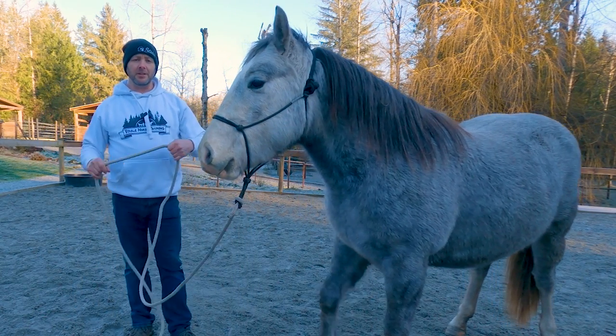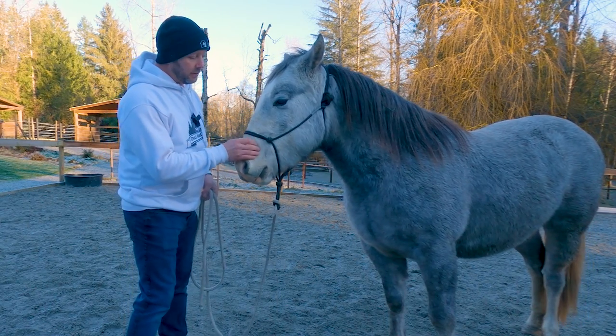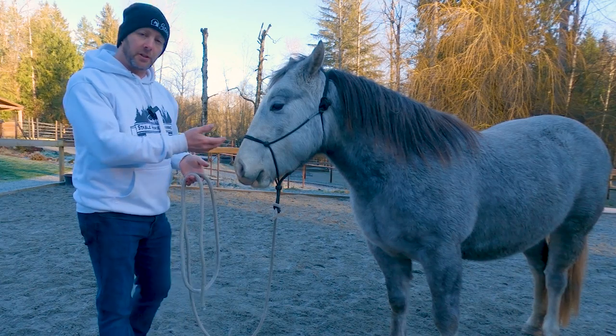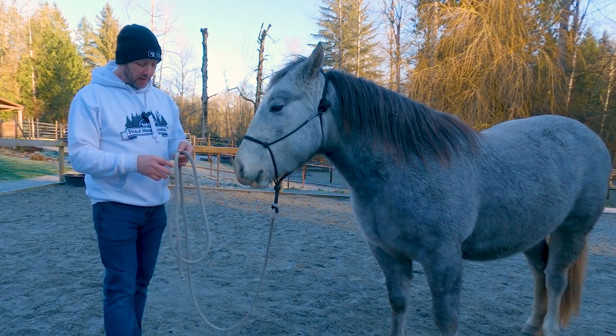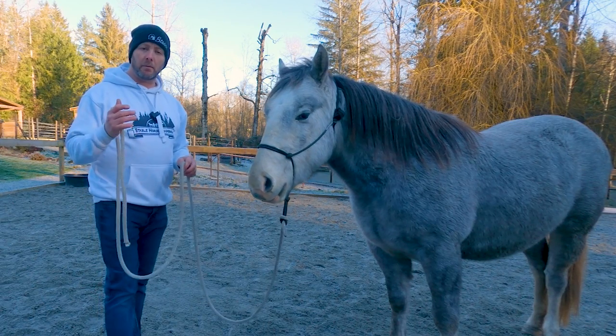All right everybody, let's do a series of videos on groundwork. We've already got this little girl halter trained, and we've got something going for us in regards to leading — that means we're drawing. But we also want to work on drive, and drive can be a multitude of things.